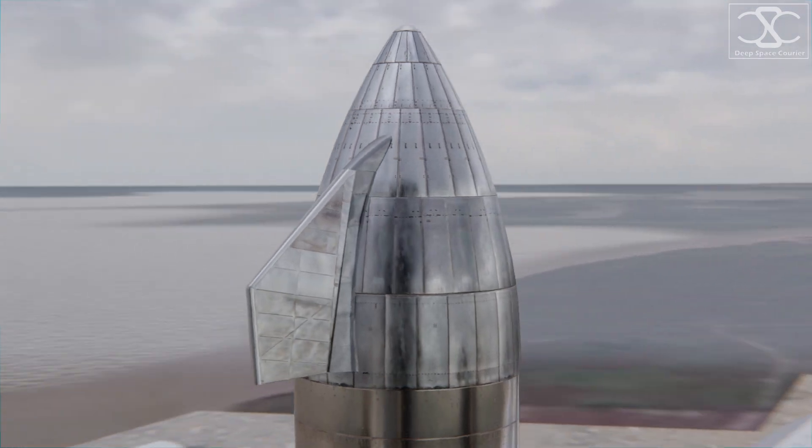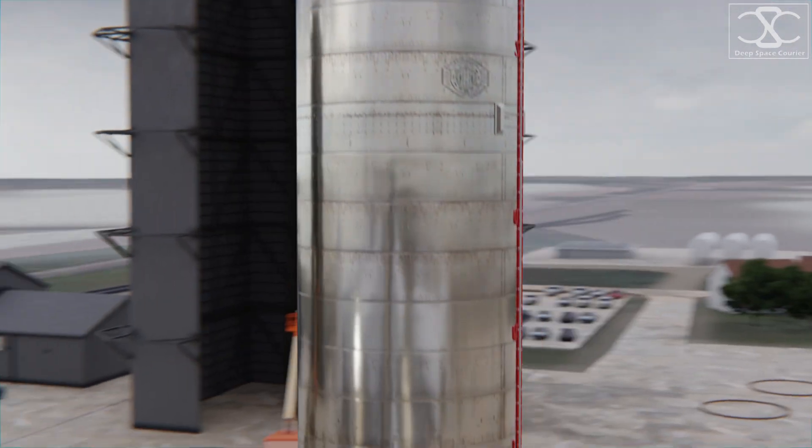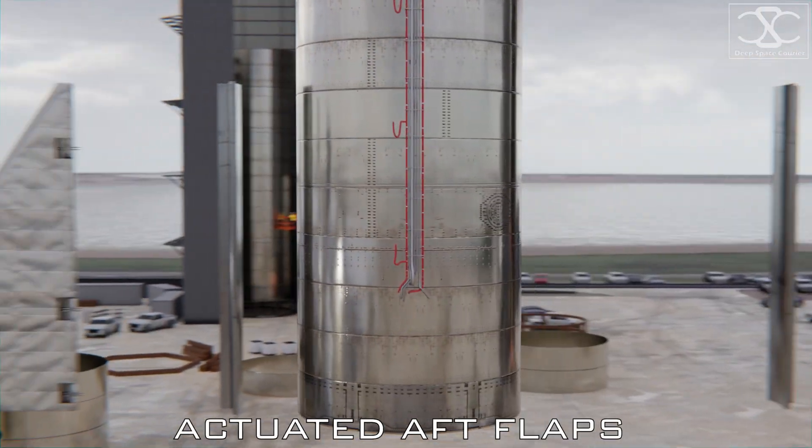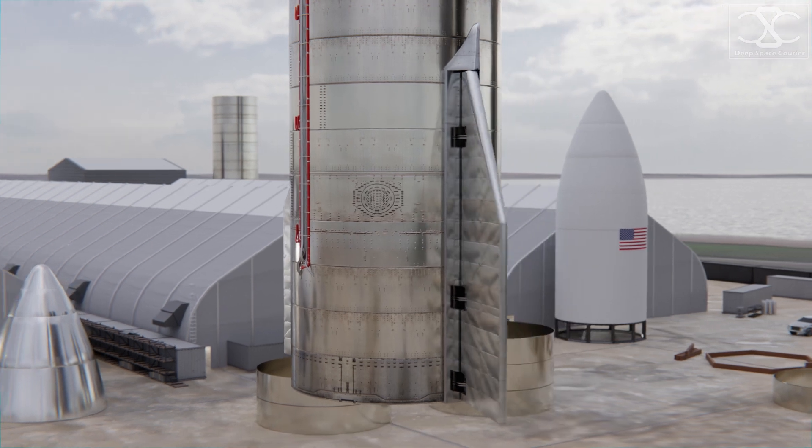Motor-controlled forward flaps are installed on the nose of the rocket, and they — together with the bigger aft flaps on the bottom of the ship — provide the aerodynamic control surfaces necessary for atmospheric reentry and the belly flop maneuver.